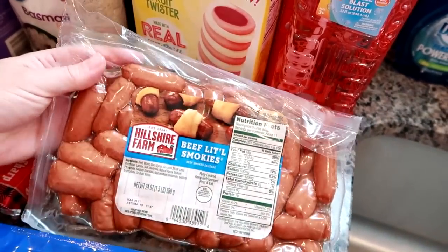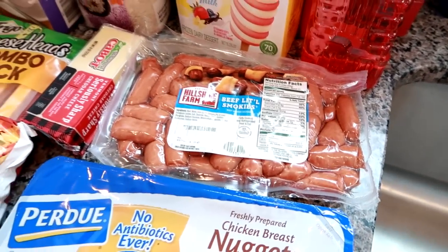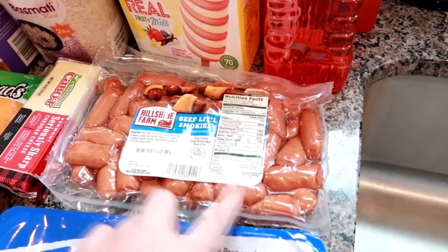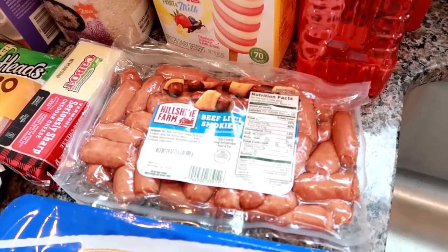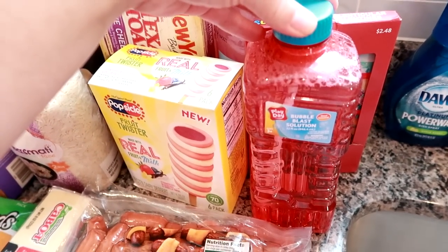I got a big pack of beef little smokies — I got these before for football and I'm getting the big pack for Super Bowl. Obviously this year with the pandemic we can't have people over like we normally do, so I think I'll cut the package in half, make half for Super Bowl and save half for another day. I just throw them in a crock pot with barbecue sauce and grape jelly — super easy and a really good little appetizer.